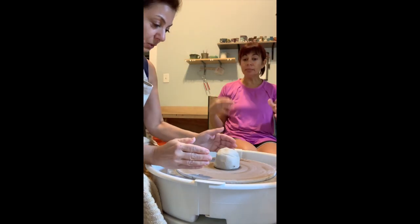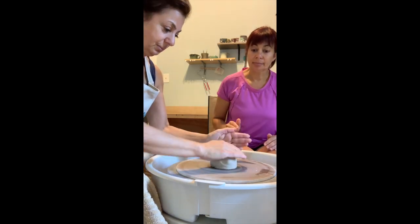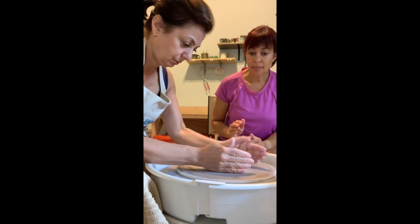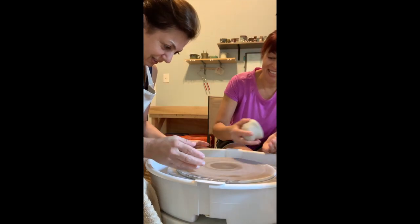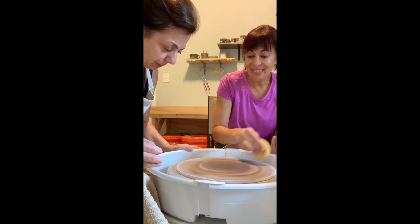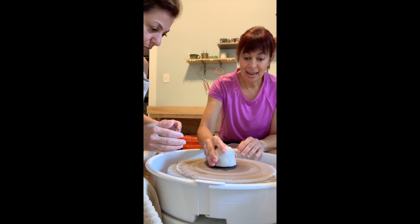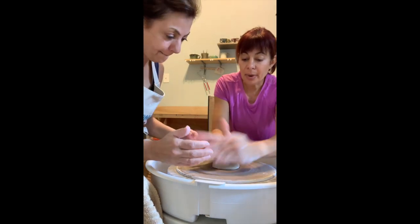Go super slow, okay, go real slow and add this slap. Well, you slapped it right off. Okay, stop the wheel. Just pin it fast, okay, and stop it completely.